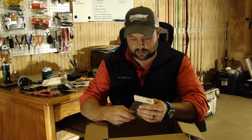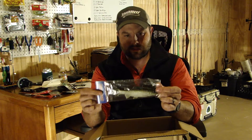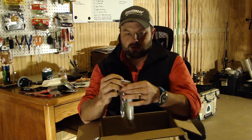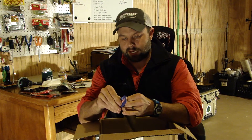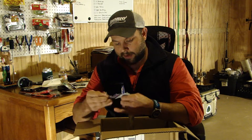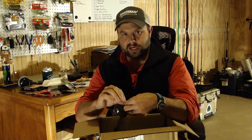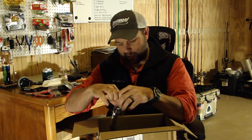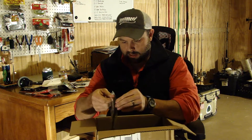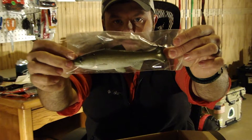This one is one of the classics — it's a Huddleston 6-inch trout in the silver green pattern. I have another trout pattern swimbait on the way. This one is kind of a general baitfish — it's sort of a shad pattern but it's got more of a green back than black. It's a Huddleston, one of the classic brands of swimbaits, been around a long time, tried and true.